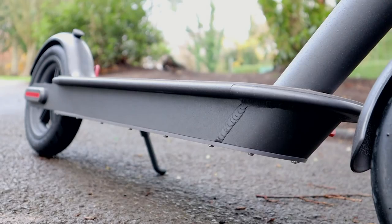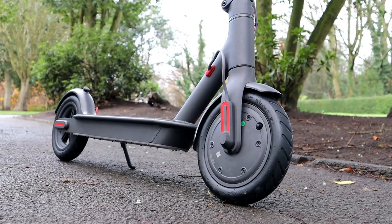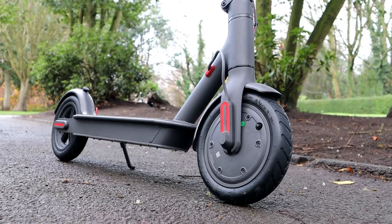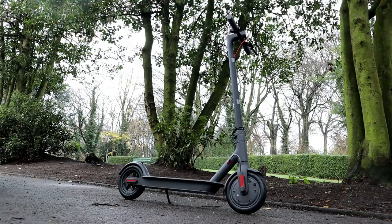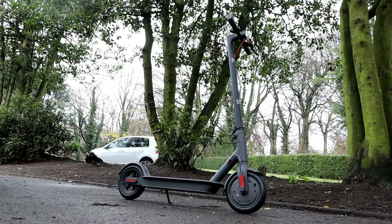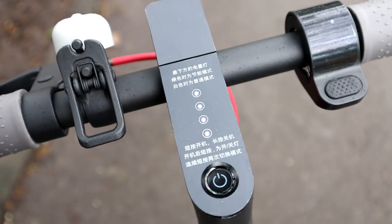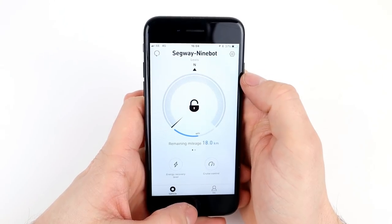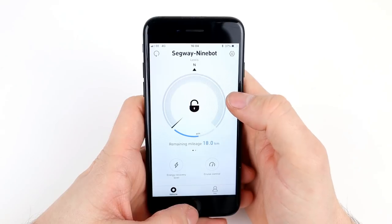The battery is a massive positive — it's an 18,650 milliamp hour lithium-ion battery, and Xiaomi definitely haven't compromised here. On a full charge it gives a maximum range of 30 kilometers, which is really good for the size of the device. That will depend on terrain and rider weight, but even half that — 15 kilometers — would still be impressive for an electric scooter of this size. There's a four-LED battery indicator on top, and there's a companion app that gives you battery info, speed control, cruise control, and more, connecting via Bluetooth to your smartphone.